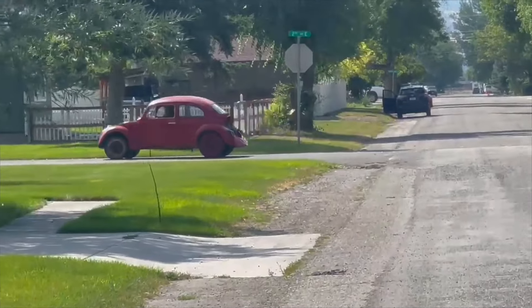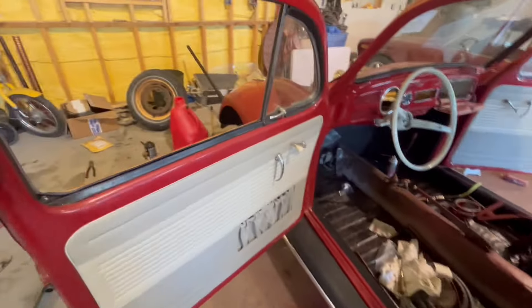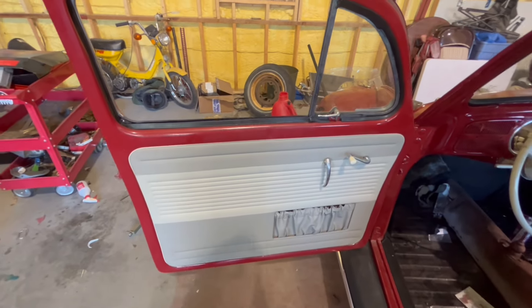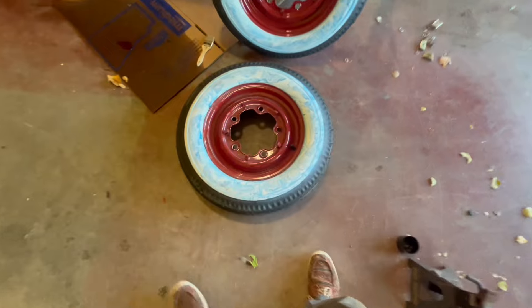I also got the windows in and the door panels on — look how fresh that looks, it looks amazing. I also did the headliner. It's not perfect, there are some spots with wrinkles, but in general it turned out really good, especially for a first headliner, and I'm really happy with it.